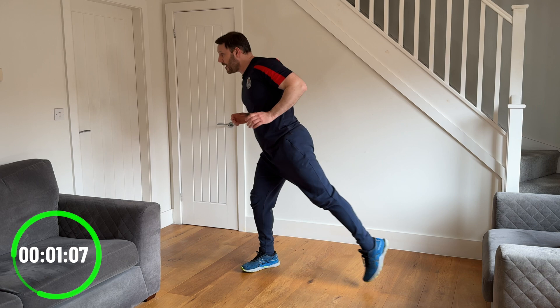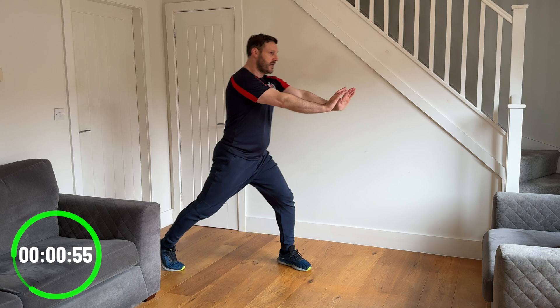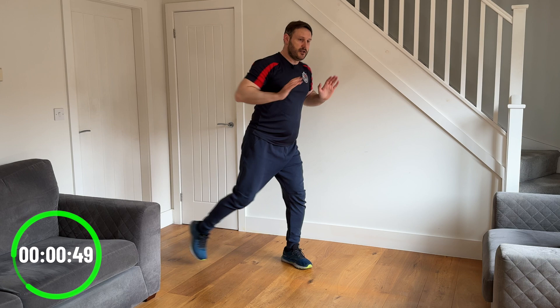Next one — we're going to step out to one side and push the arms out to the front. We're going to pivot to change direction. So we're stepping back, push the arms forwards, bring the feet together, step back, push the arms forwards — getting that push with a little bit of rotation and movement going on with this one.